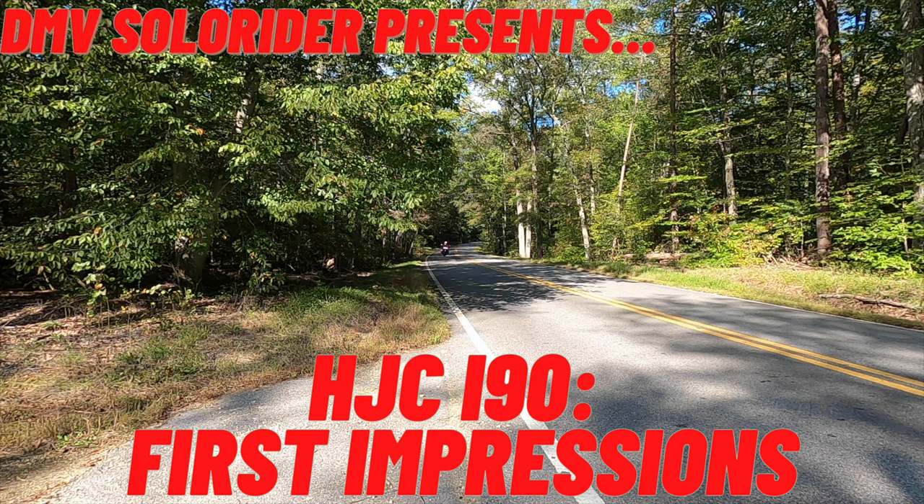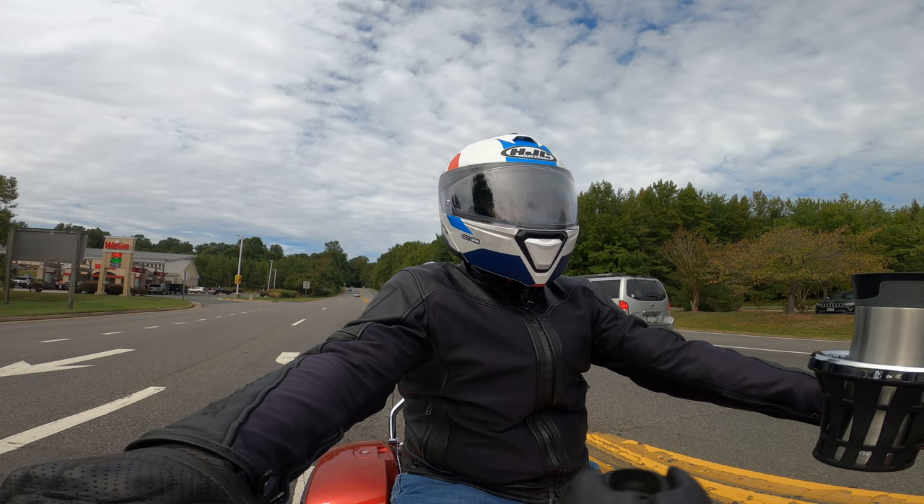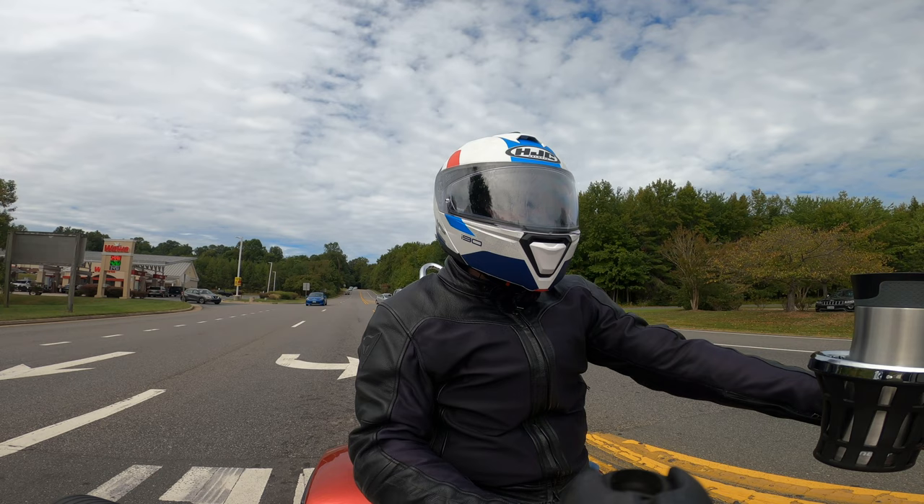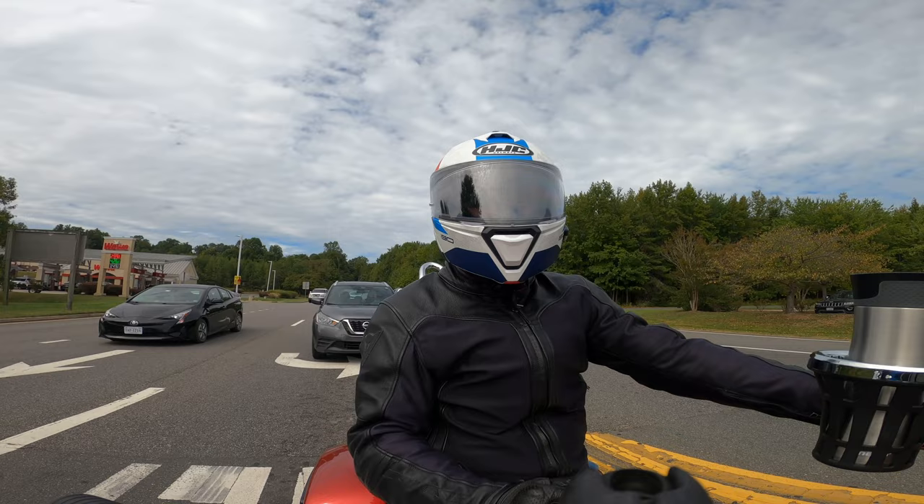Right off the top, we're limited to this camera angle because I haven't outfitted this helmet for motovlogging or anything. I don't know if I'm going to — I'm probably going to use one of my older helmets for all that. Hopefully the audio sounds okay; I kind of crammed the microphone in the earpad. We'll see how it goes.